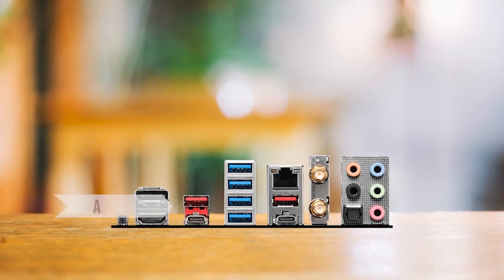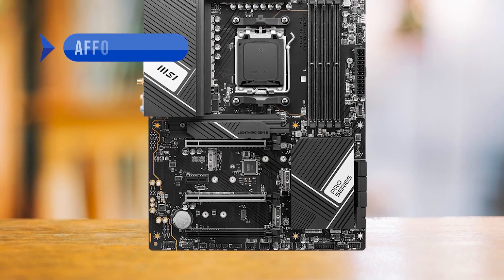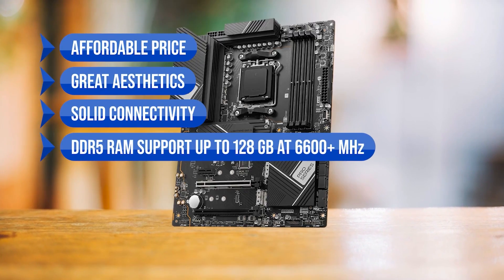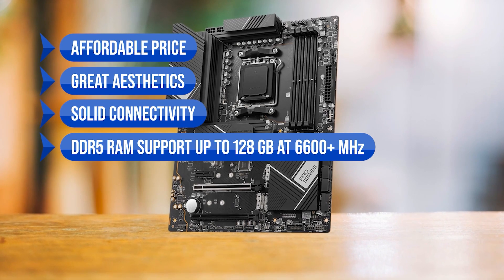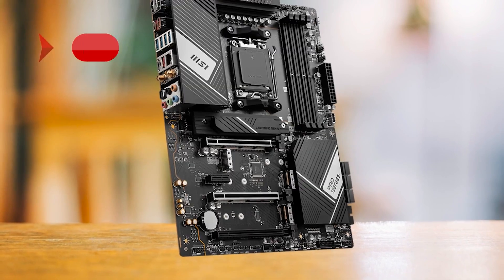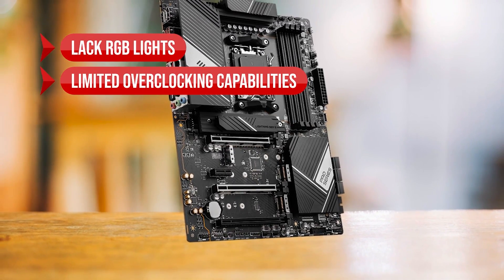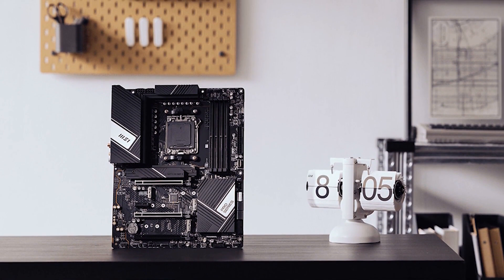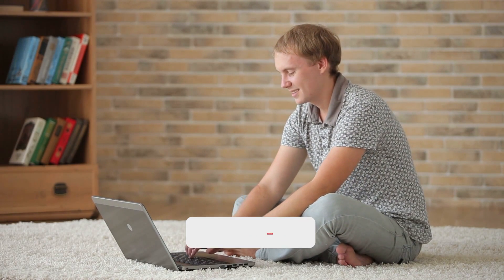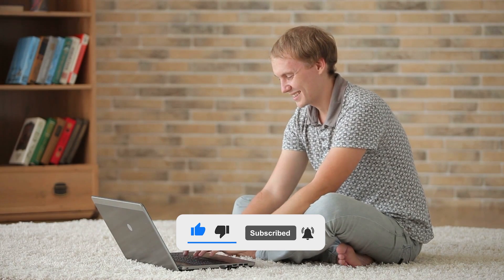It also has an HDMI port and a DisplayPort so you can run two monitors at once. Pros: affordable price, great aesthetics, solid connectivity, DDR5 RAM support up to 128GB at 6600+ MHz, and killer networking with 2.5 gigabit LAN and Wi-Fi 6E. Cons: lack of RGB lights and limited overclocking capabilities due to the 14+2-phase VRM. But you're getting top-notch features without the top-tier price tag. So which of these is the best X670 motherboard for you? Tell us in the comments, and don't forget to like and subscribe!